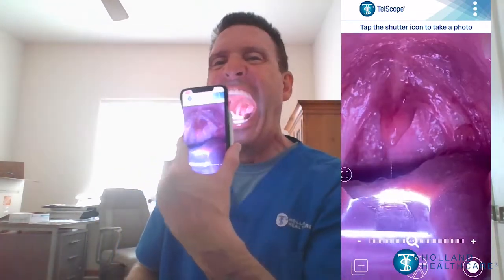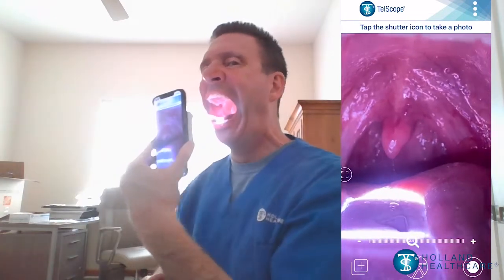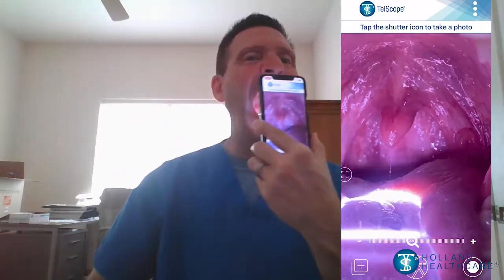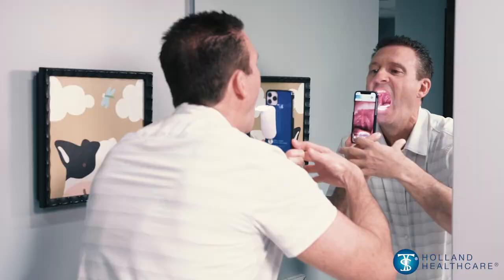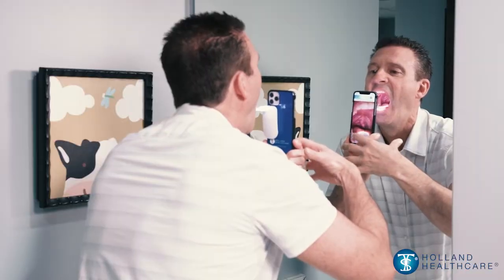Positioning the blade on the dorsal or top surface of the tongue provides depression and full illumination of the soft palate and throat. As you can see, with a little practice, complete illuminated visualization and image capture of the entire oral cavity is achievable.